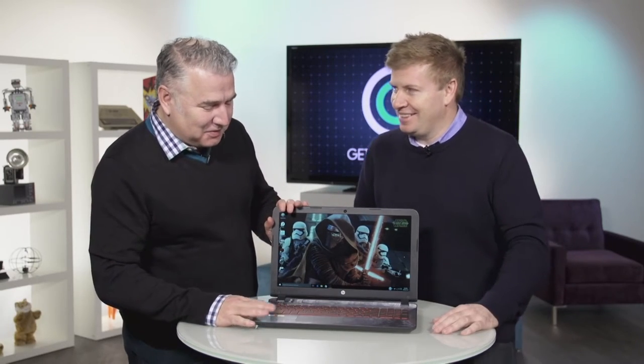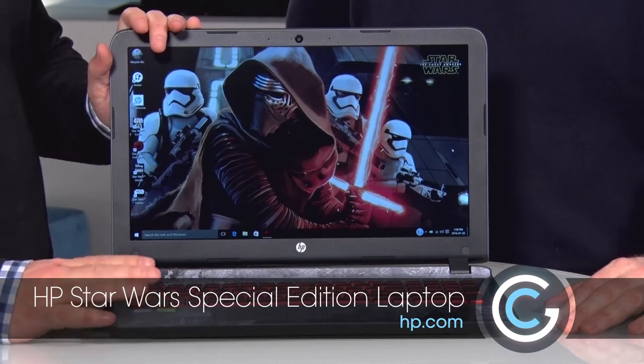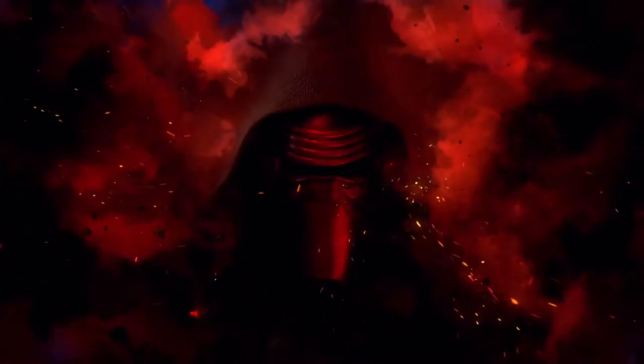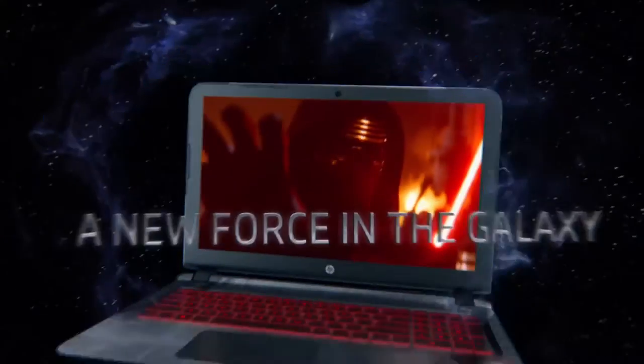This is the laptop you've been looking for. So this is all kinds of cool. It's from HP — it's a limited edition Force Awakens Star Wars laptop. And if you're into Star Wars in any way, even just a little, this laptop is all kinds of awesome.